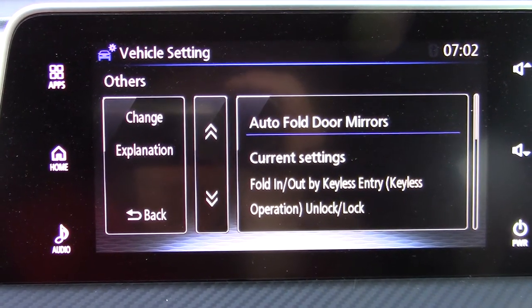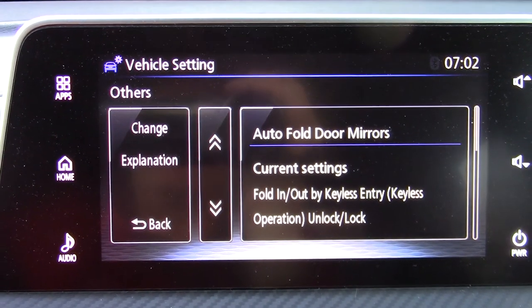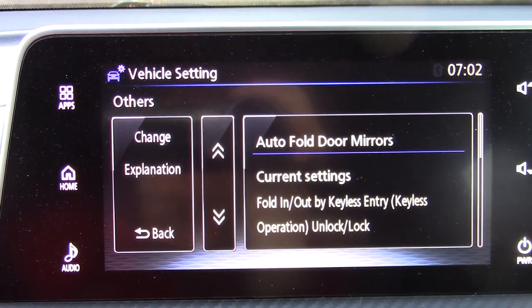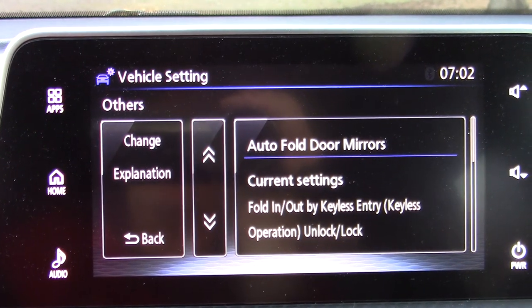Anyway, I thought if that's helpful, great. If not, it's just up here for me to be able to find it when I need it. Have a good day.